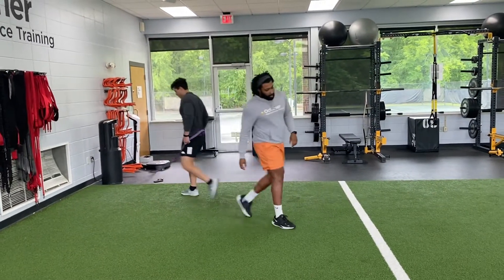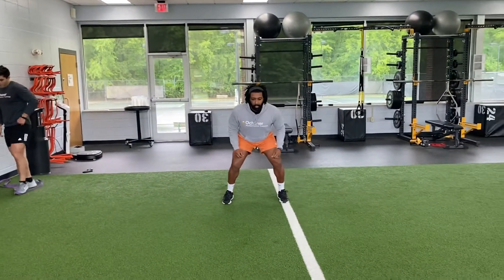The last exercise will be an unresisted crossover sprint going 10 yards as well. Ready, go.